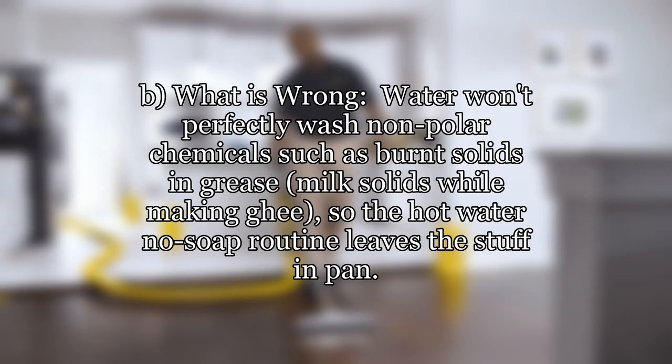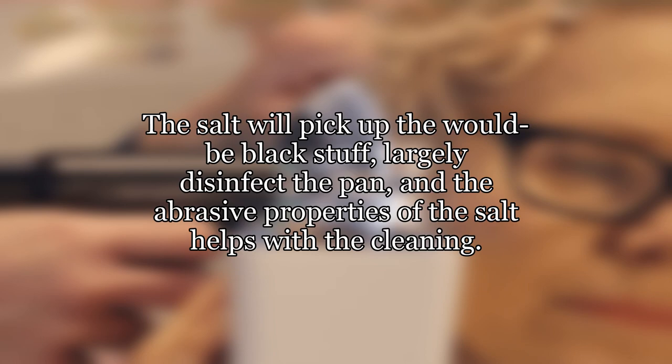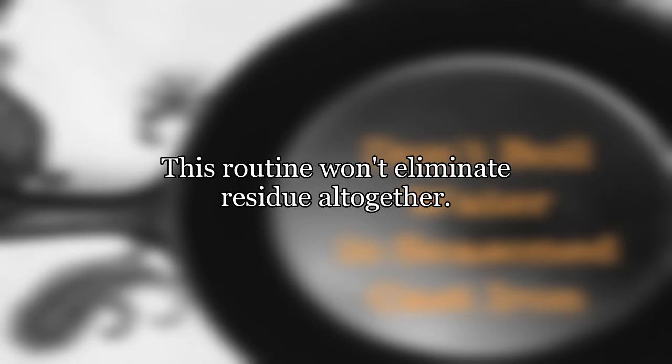What is wrong? Water won't perfectly wash non-polar chemicals such as burnt solids in grease or milk solids from making ghee, so the hot water, no soap routine leaves stuff in the pan. How can you fix it? Going forward, after you finish cooking and while the pan is somewhat hot, put a heap of salt in the middle and with a paper towel spread and lightly scrub the pan. The salt will pick up the would-be black stuff, largely disinfect the pan, and the abrasive properties of the salt help with the cleaning. Wipe off the now-brown salt and rub in a coat of oil as you normally do. The new coat will stick better due to the salt's abrasive effect. This routine won't eliminate residue altogether but it works great long term.